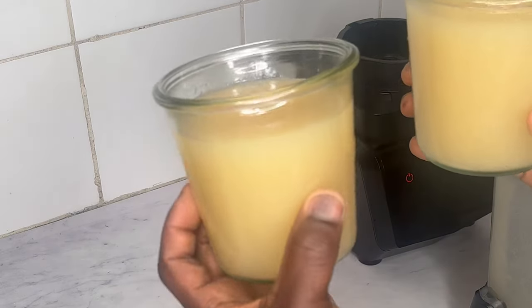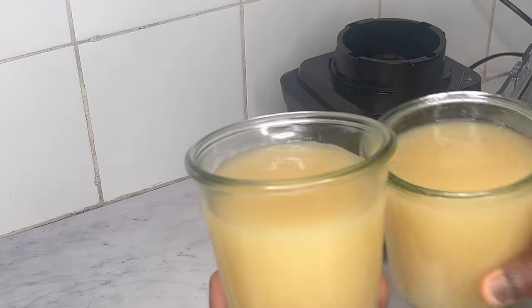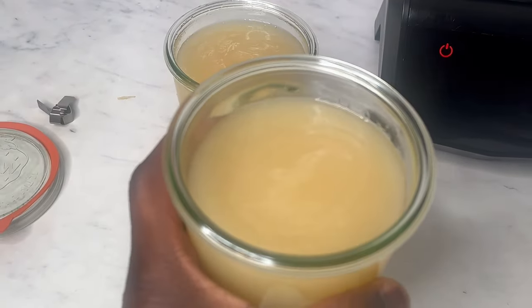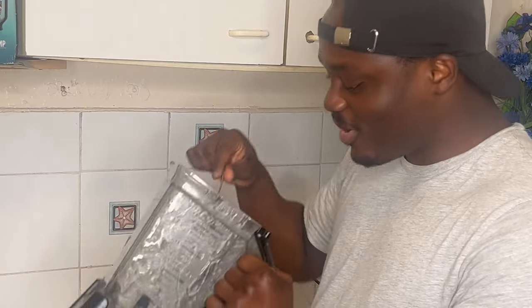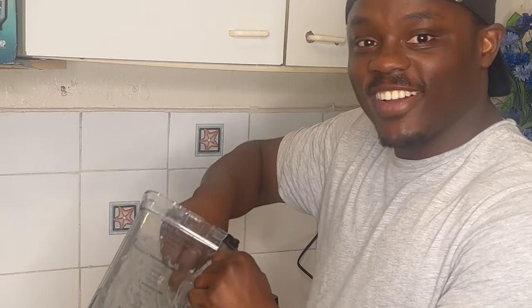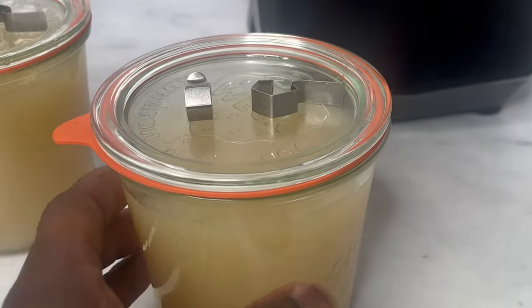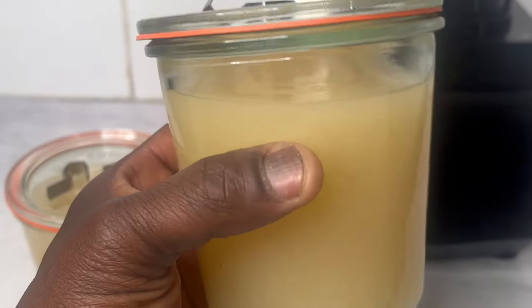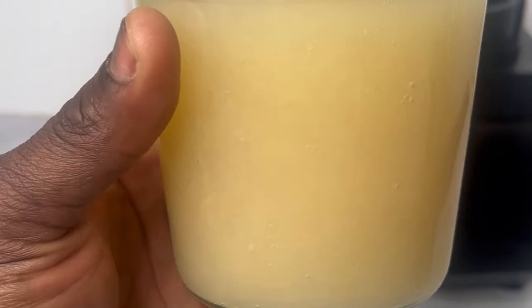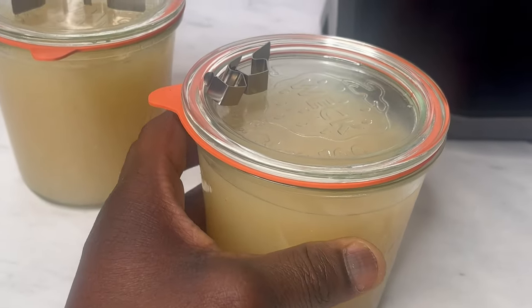Congratulations! You now have fresh, homemade CMOS gel. The final step is to let your CMOS gel sit on the kitchen counter for an hour before you refrigerate it. This recipe, using the same ingredients, makes two servings of CMOS gel, and one container will last up to seven to ten days in the fridge. I kept the other container in the freezer for when I finish the first one — it will last even longer in the freezer, for up to three months, but I'll pop it in the fridge when I need it.